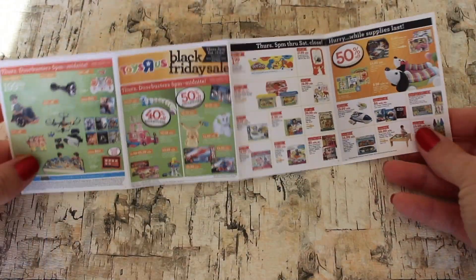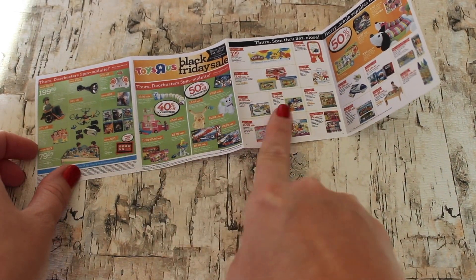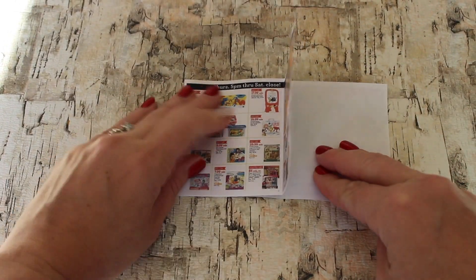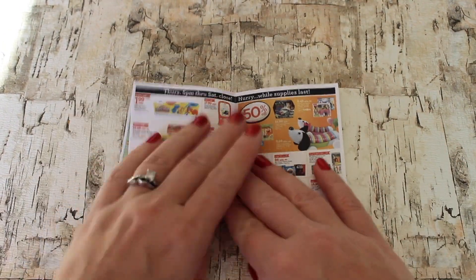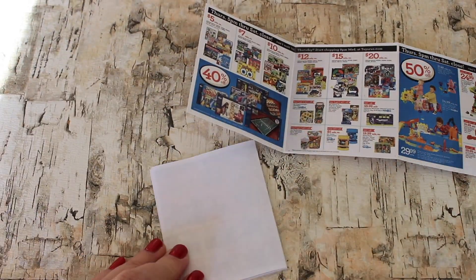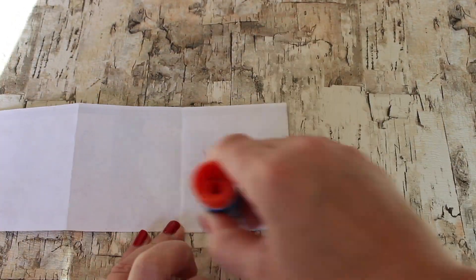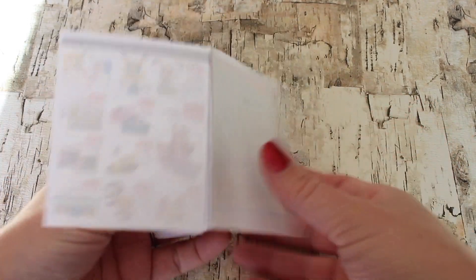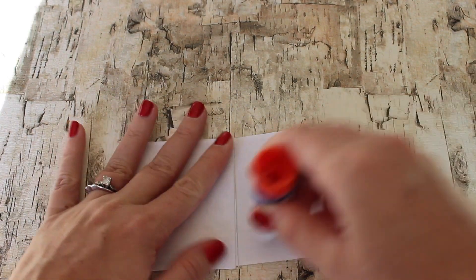For the Toys R Us ad, you have two strips — a front, a back, and then all the inside filler sheets. Make sure that you don't glue the front and the back together, but leave the back loose while you glue all the inside pages together. Just flip them accordion style and glue them back to back. Now you can glue the last sales page to the back of the flyer, and it gives you a complete Toys R Us Black Friday sales booklet.